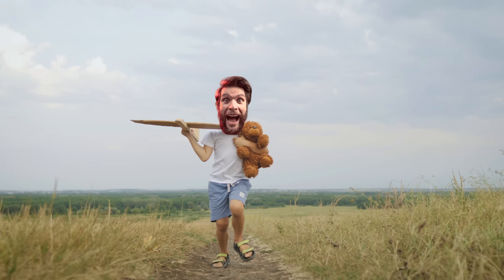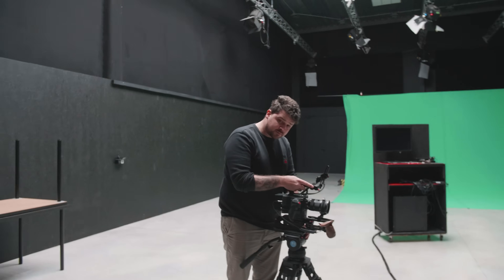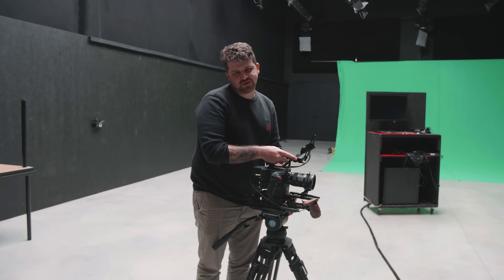Yesterday I went to the toy store and it was so fun — I felt like eight years old again. I got some army tanks and a neat helicopter, but when I came back at the studio, Yannick the party pooper was there.